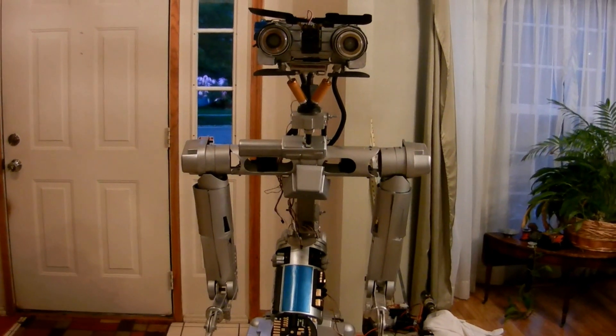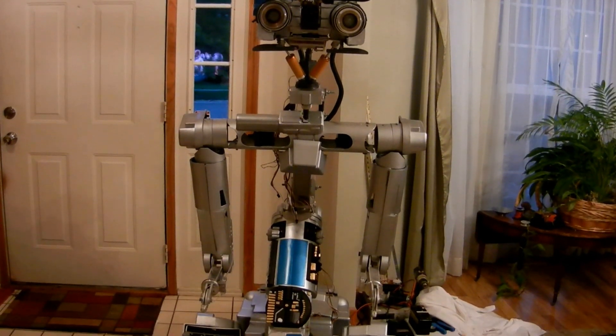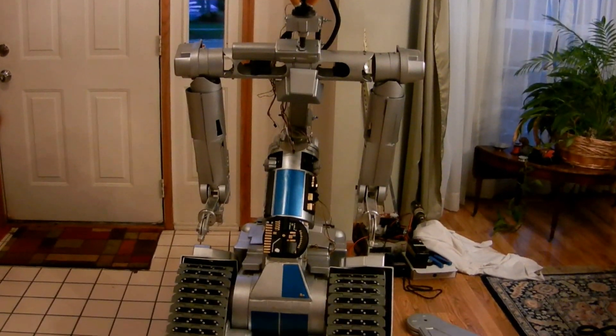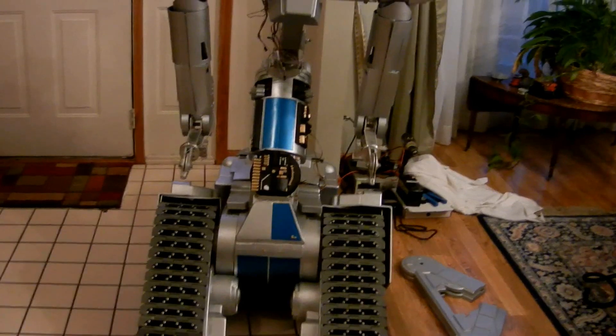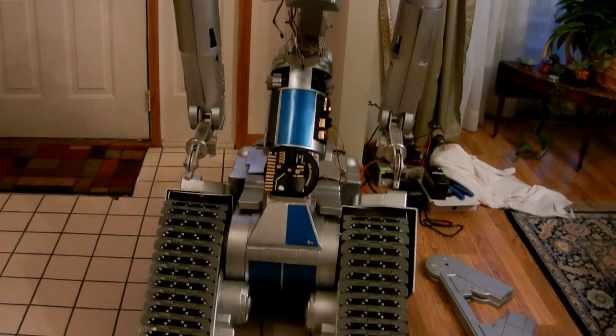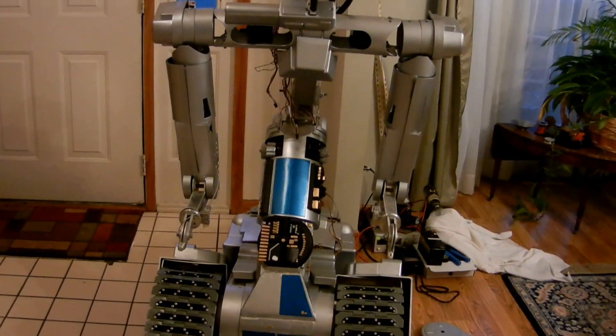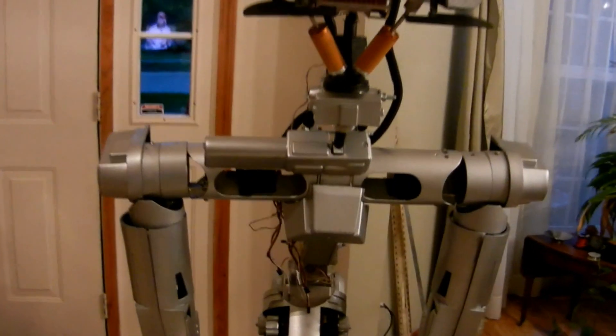Hi everyone, JAWS Robotics here. This is part two, just showing you the full size Johnny Five as he's coming together. I had everything together originally but tore it all apart to inspect all the connections and redo the paint job on the covers, and basically added in all the servos and controls.